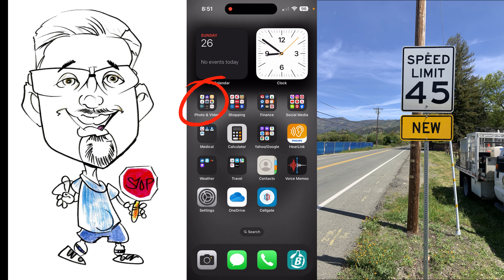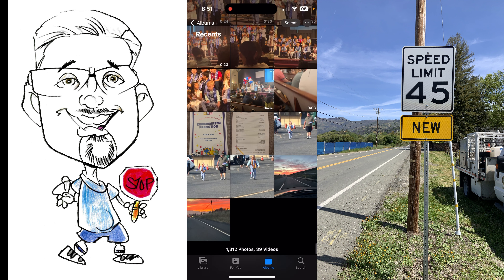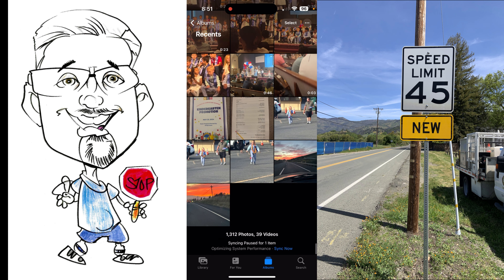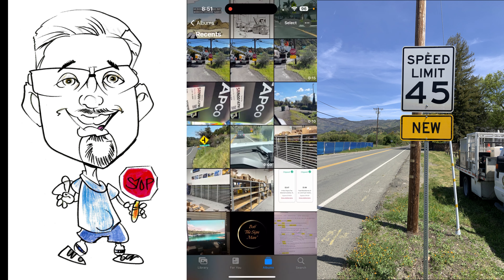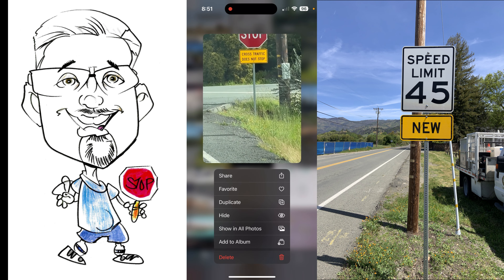I'm going to open up a photo location and I've got some photos and videos here. Let me find a short little video — here's a nine-second video, here's a ten-second one. It doesn't really matter.